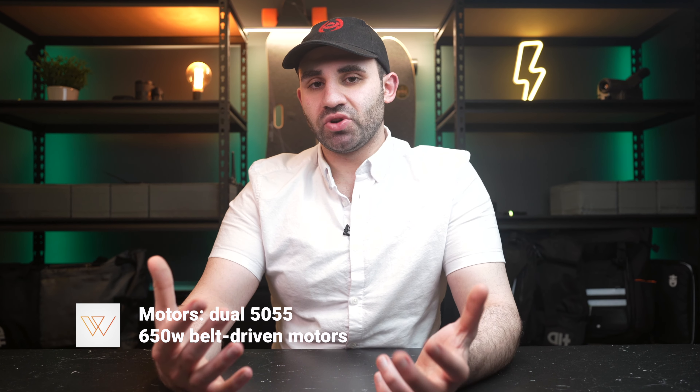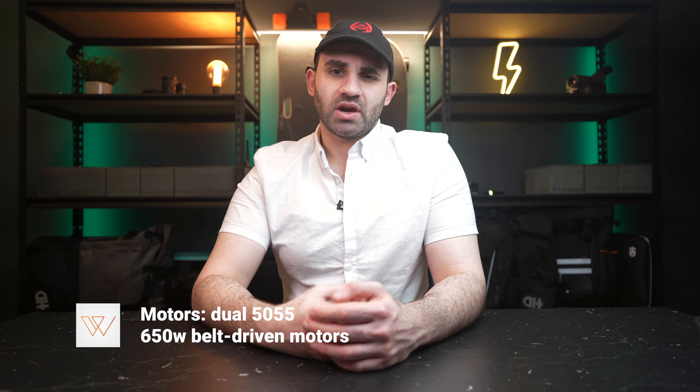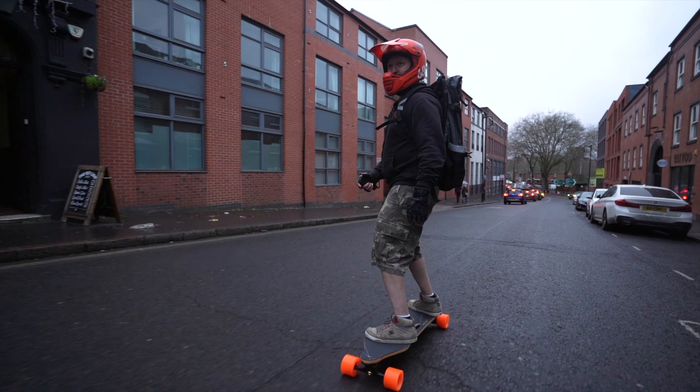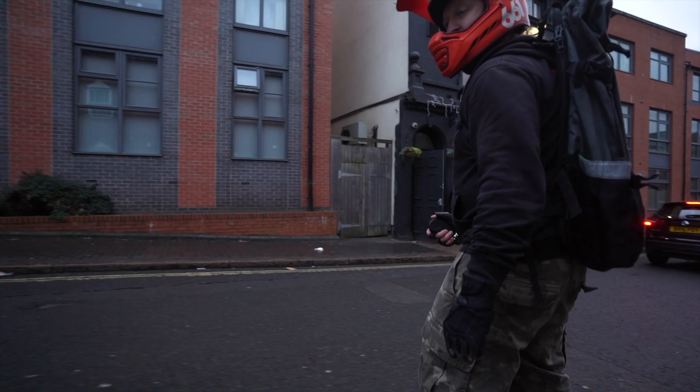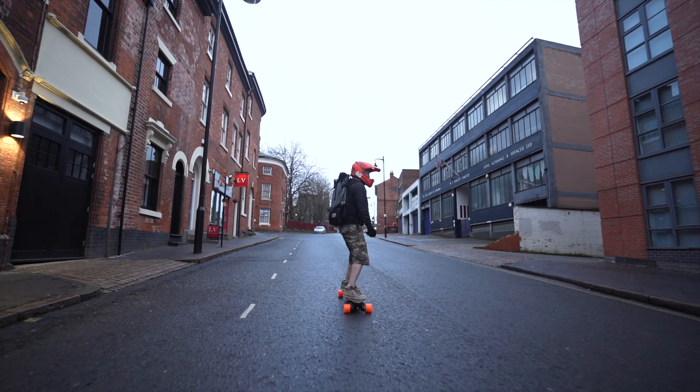The 3E boasts dual 50/55, 650-watt motors and I've had no issues as a heavier rider with this board rocketing me up pretty steep inclines. Of course there are many electric skateboards on the market that are more powerful, but this is all you'll need to get an exhilarating ride out of your everyday street board. It will make sure you always have a smile on your face — it's a pretty punchy board. If you're not ready for it in the higher speed modes, the board will throw you off, which is a pretty good thing in my opinion.